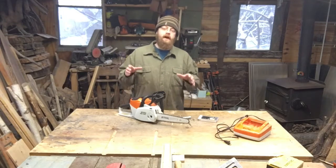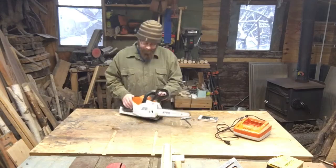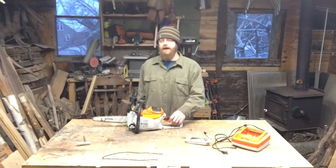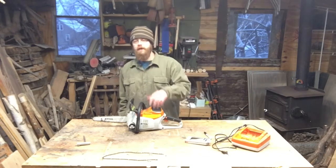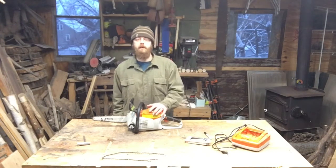I'm going to show you in this video how to replace the chain on your MSA 160C. If you're tuning into this video, don't forget to hit subscribe. You can go right below, hit the subscribe button. You can even hit the little bell that pops up and you'll be notified every time I post a new video.